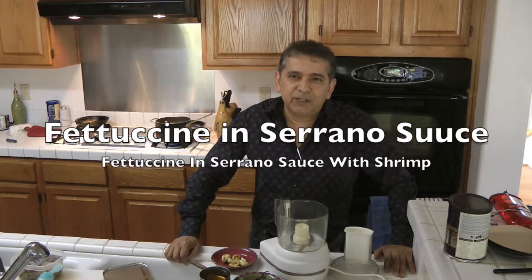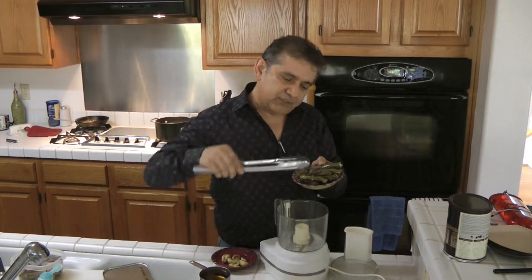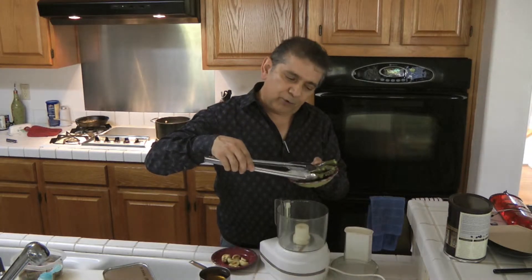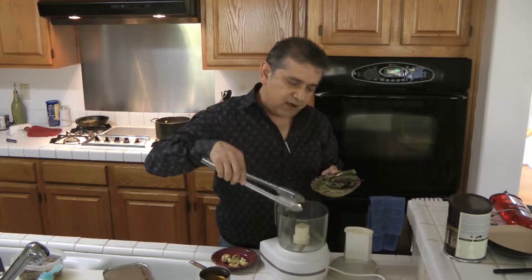Today we're making fettuccine rigatti and serrano sauce. First we're going to go ahead and make the serrano sauce. We have prepared serrano peppers roasted in olive oil, and we're going to be using about 10 of them.